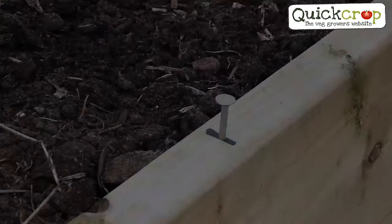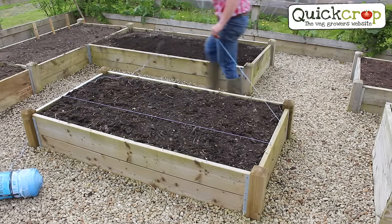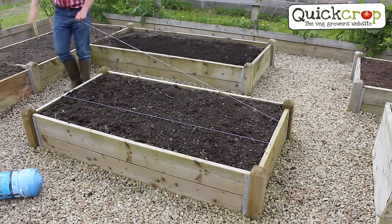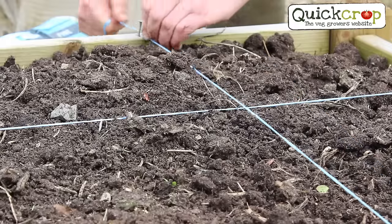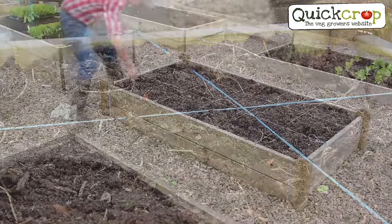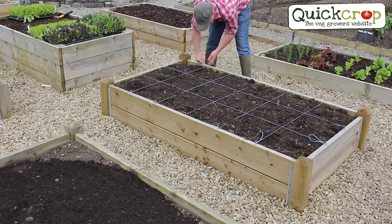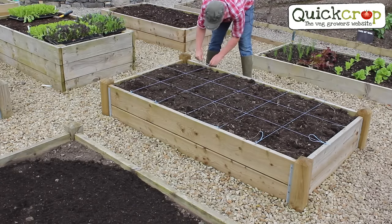Make sure to leave enough of the nail above the wood to tie on your twine. Next, make a loop at the end of your twine to attach it to the first nail and string it around the bed to form a grid. Pull it nice and tight, winding it around the nails as you go. You can see the bed is now divided into 18 equal squares — when you reach the last nail pull it tight again, tie it off at the end, and you're done.